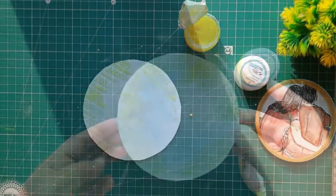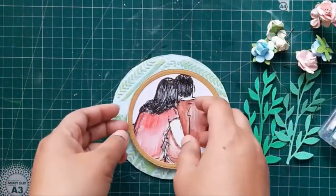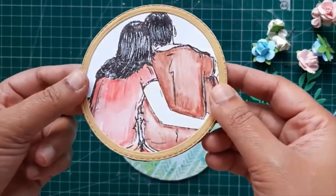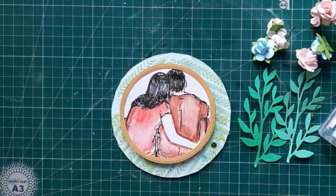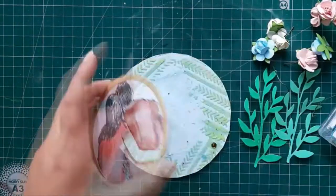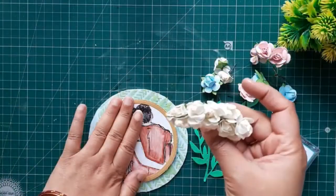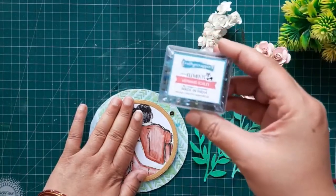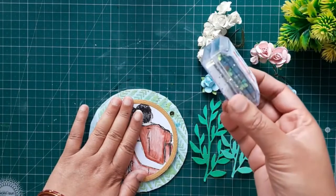After applying the shimmer paste around the edges, it's time to let it dry. After a few hours, I'm going to stick this Together stamp set cardstock onto the base. Before that, I've used a cardboard base just to give it a raised effect. Now I'm going to use Fevicol, or you can use any type of glue, and I'm going to stick it in the center. Now it's time for embellishments — here I'm using die cut leaves and some artificial handmade flowers. These white flowers are also from the Crafty Scrappers brand.